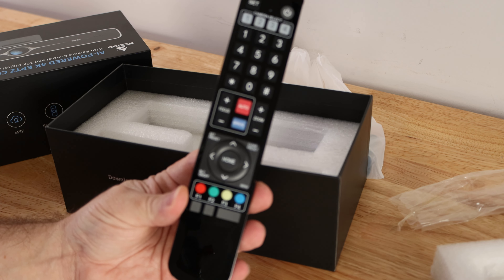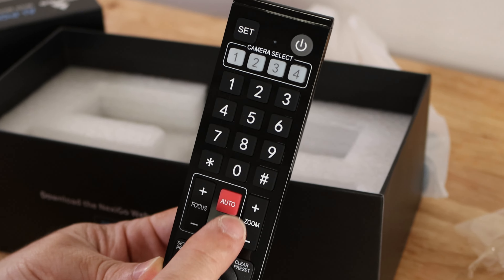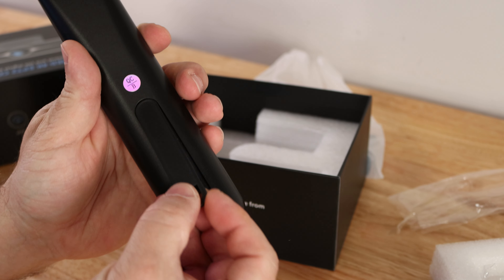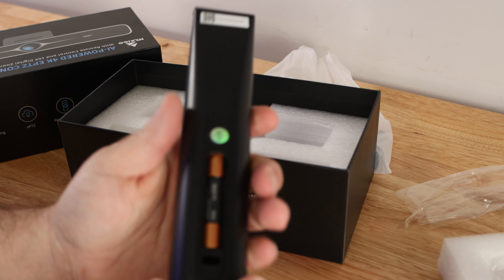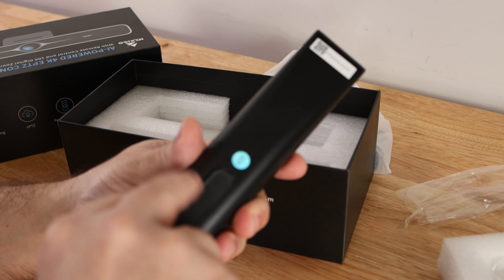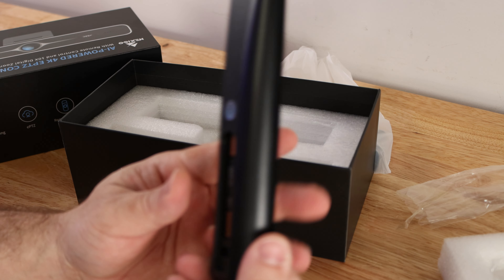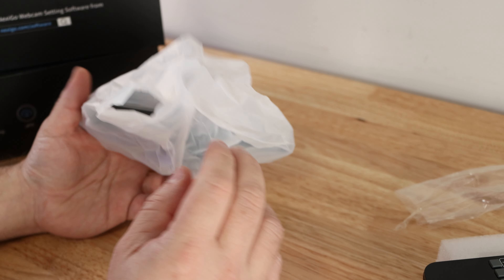We have a nice-looking, full-featured remote with a ton of buttons: camera select, numbers one through nine, asterisk, zero, pound, plus focus, zoom, auto/manual controls for panning around, a home button, and function keys. I'm going to go ahead and put in the batteries now — I always recommend lithium-ion but alkaline works fine too. With batteries installed, the remote is ready to go.